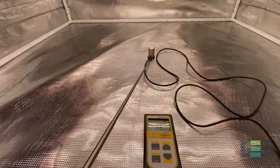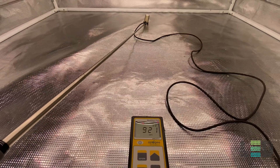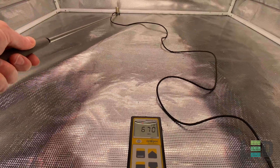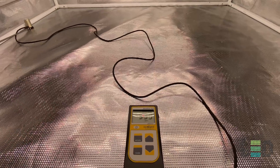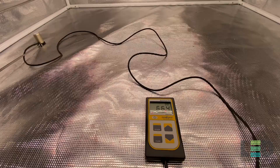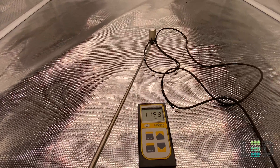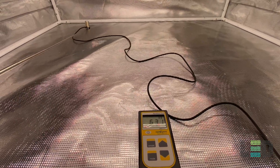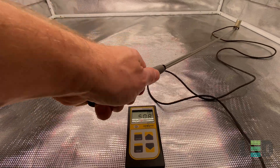At 18 inches, in the center we're at about 1,150 PPFD. To the back about 717, corner about 460, and the other side about 584. Some pretty good intensities at 18 inches — a little less uniformity than at 36 or 24 inches. For flowering, I'd recommend 24 to 18 inches as your sweet spot with this fixture.